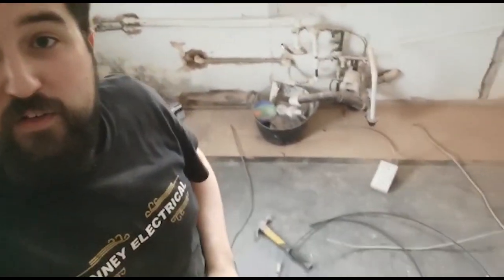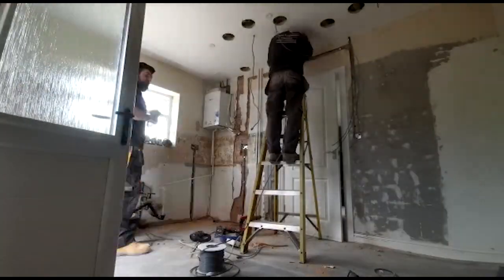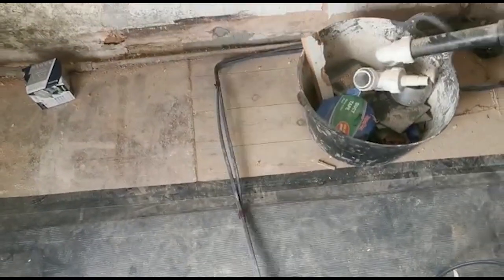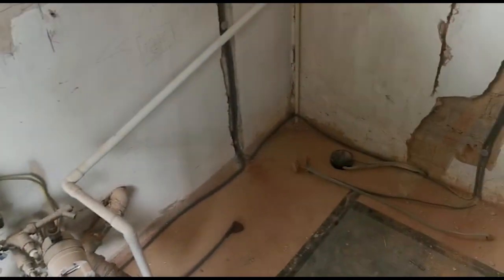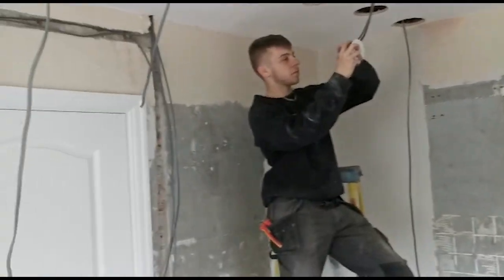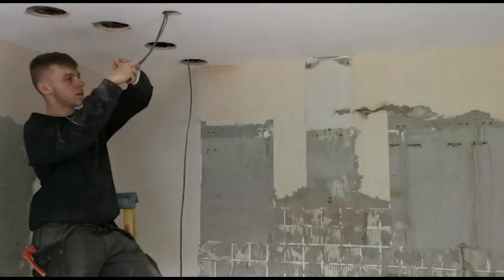Whilst Aidan's doing that, I'm wiring up this side of the room — picking up every point, dropping into the ring, extending to every point and back. Aidan's doing his last light now and just getting his cables down to the switch. The cable will be hanging out for the under-cabs. And we're basically done on that side.